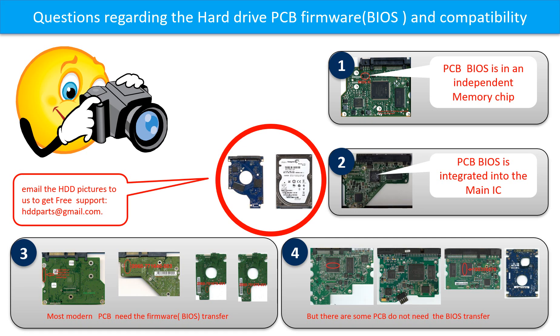If you have any questions, such as: How to find a donor board? Whether your board needs a BIOS transfer? Where is the BIOS of your PCB board? Or how to swap your PCB board? Please go to www.hdd-parts.com to check it out. Or you may take pictures of your hard drive and the PCB board and email them to us. We will give you the correct answer.